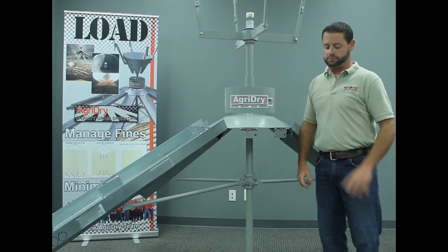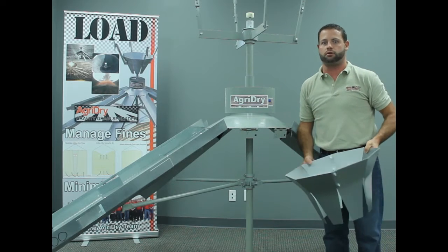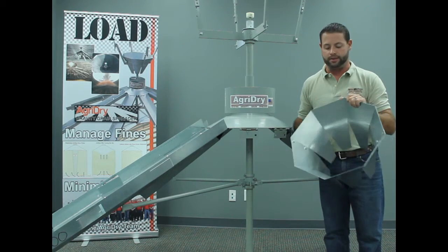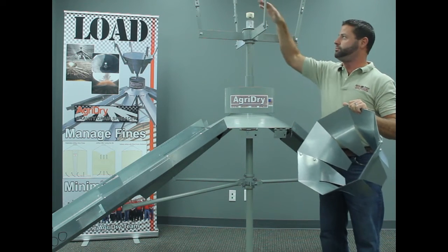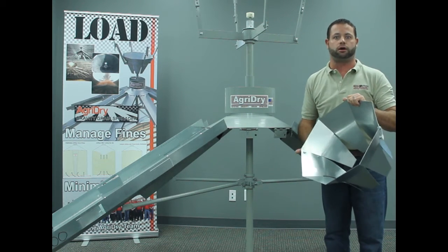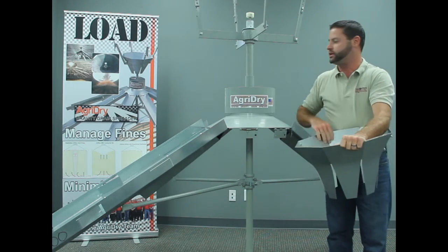That is the very first adjustment. The next adjustment — once you have the leveling band set for the bushel per hour fill capacity you are running — involves the hopper tabs. You can pull the hopper out if you have the clearance to do that, pull it right up onto the spreader arms, and actually bend these tabs in or out depending on where you want the grain to divert to.